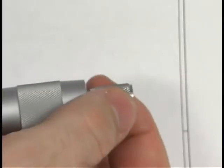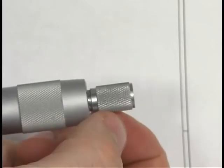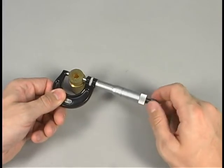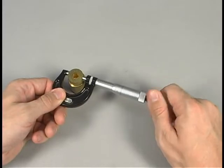When the proper tension has been reached, the ratchet stop will turn without moving the spindle. If you have difficulty reaching the ratchet stop using this method, try holding the micrometer by the frame with one hand and use the other hand to turn the ratchet stop knob.